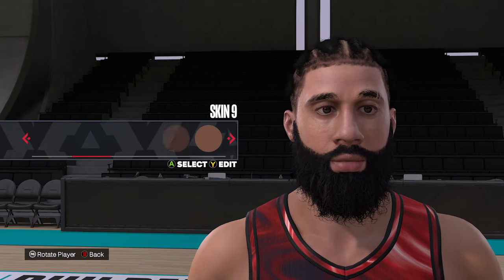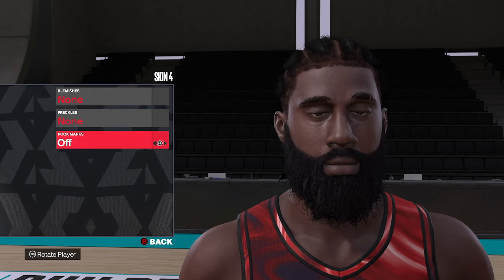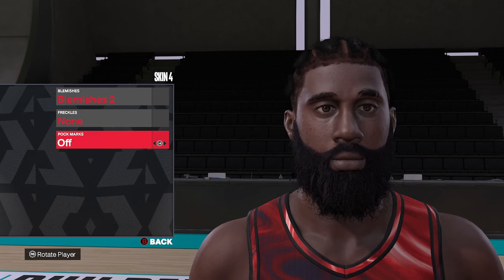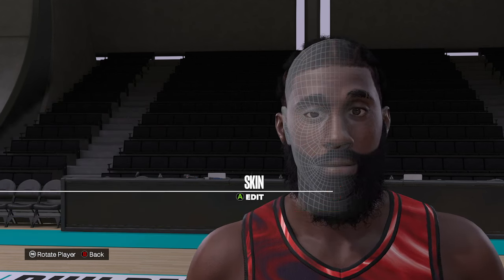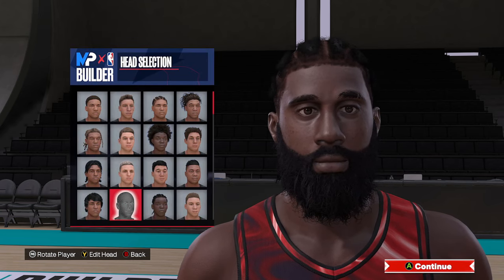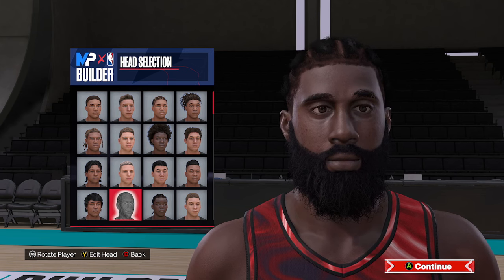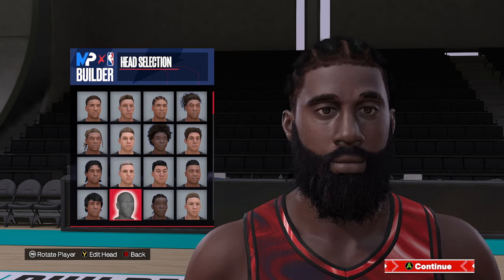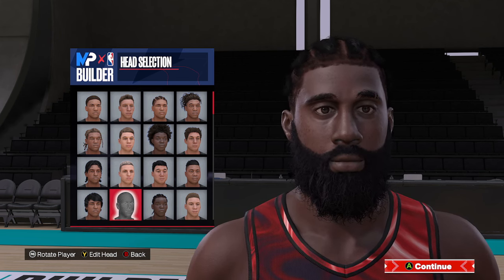Last but not least, the skin tone — we're going to take that to skin tone four, throw blemish number two on there, no freckles, no pockmarks. And there you have it — that's our NBA 2K24 James Harden face creation. Appreciate you for sticking around. Drop a like, subscribe if you're new, and I'll see you in the next one.